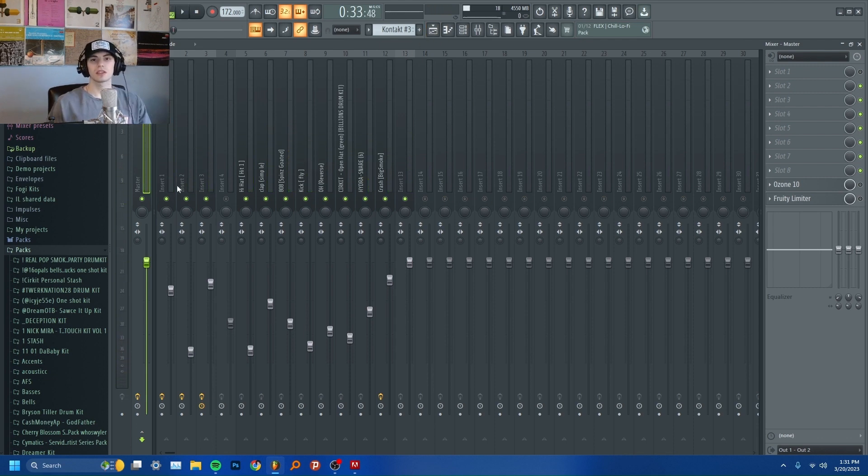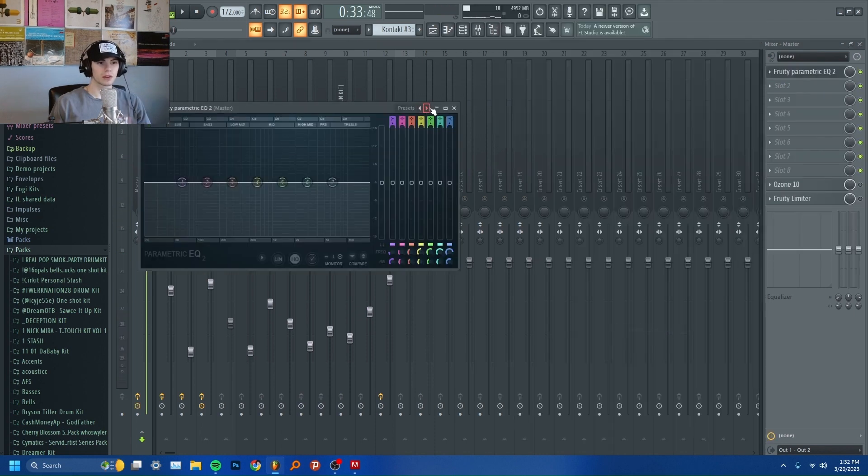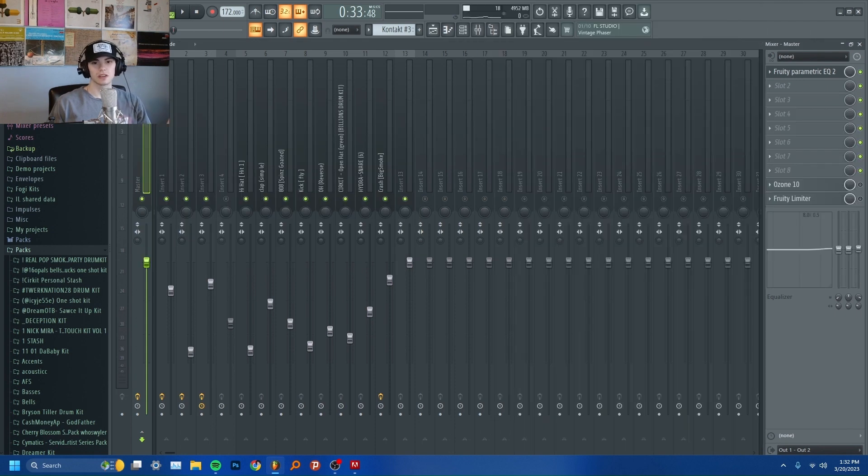After you've done that, if you click on the master track, it should be hitting around negative 6 dB, which it is. What I like to do is put a Fruity Limiter and set it to this preset — the 20 Hz and 18 Hz cut. Then I will raise the high end around 1 dB and lower the low end around 0.6 dB depending on the track.